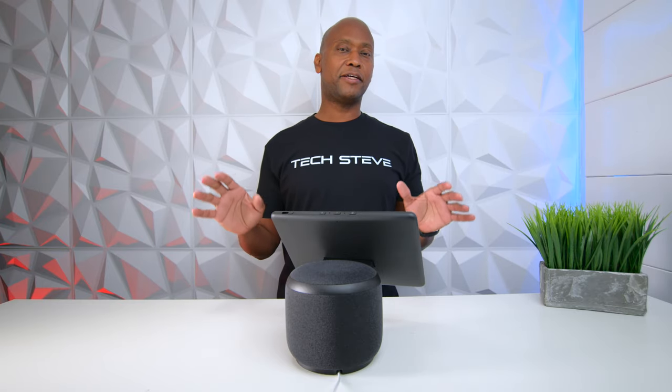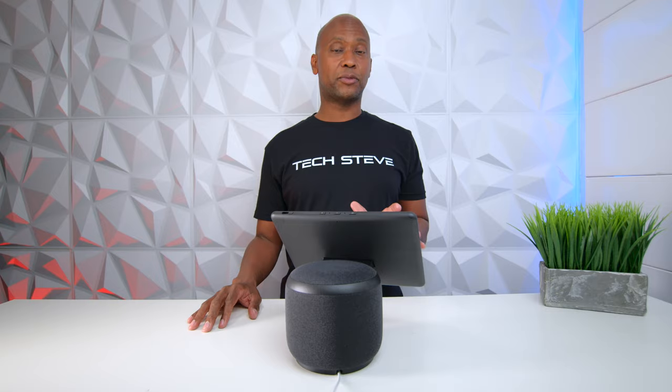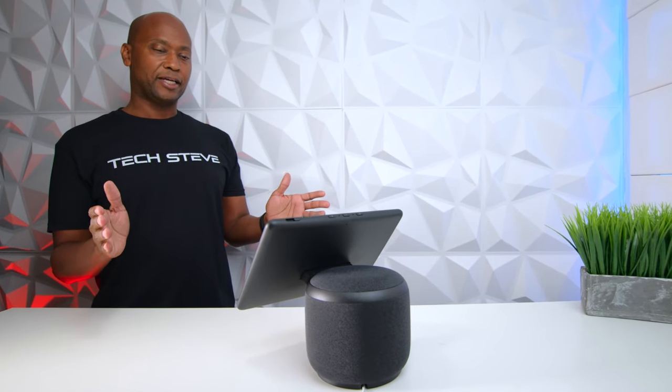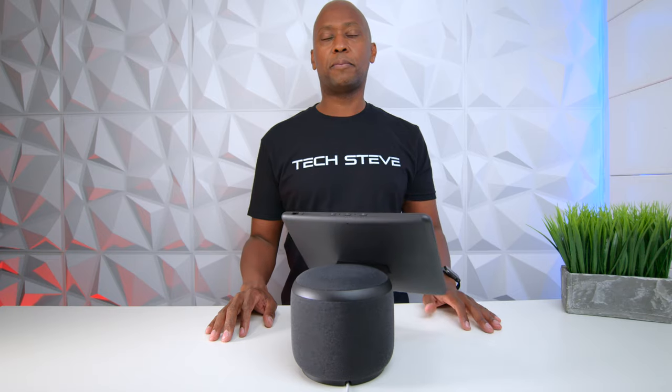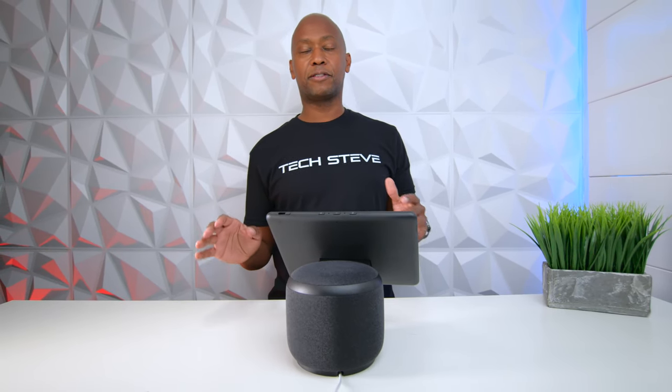Hey everyone, I'm Tech Steve and on today's video I'm going to show you guys the basic features and what you need to know about the new Amazon 10.1 inch Echo Show. The unique thing about this particular unit is that it has an articulating screen — it follows you as you move around. I'm going to show you how to set it up, some features you can do, and you can also turn this into a security camera to protect your home.